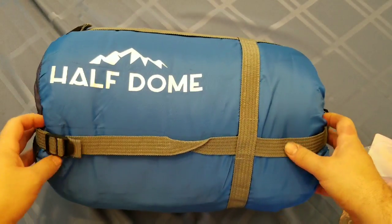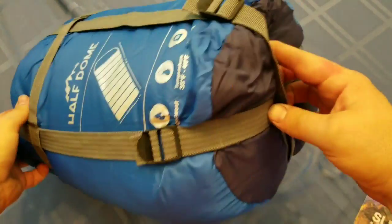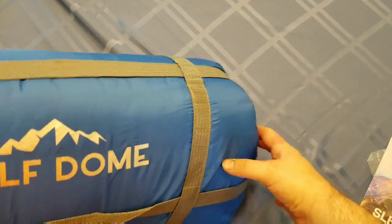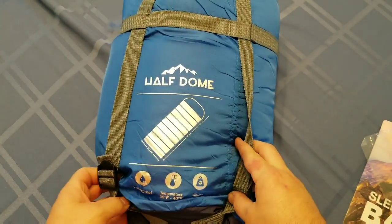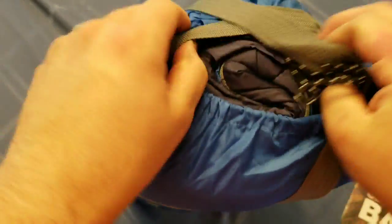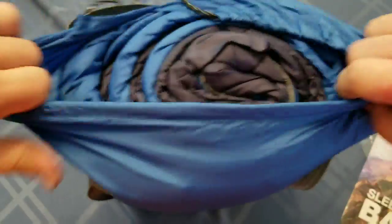You have this sleeping bag right here and it does have a nice little strap so you can pick it up and carry it. It keeps everything good to go and has little straps so you can tighten it. I thought I saw a clip that you can undo it. Anyway, the back of the bag says the same thing as what it did on the card. Looks like that's just the bag itself, so we are going to go ahead and take this bad boy out.